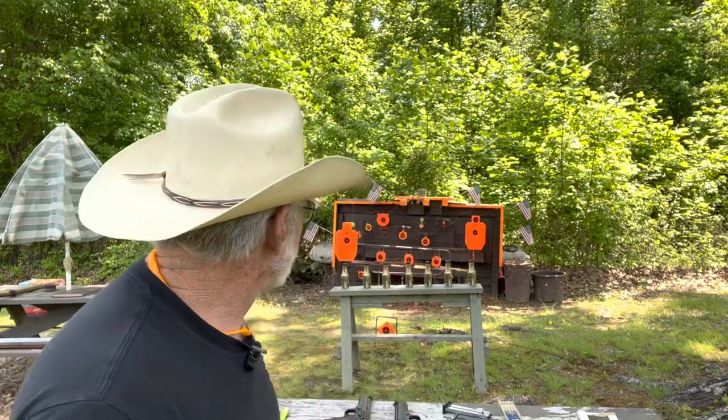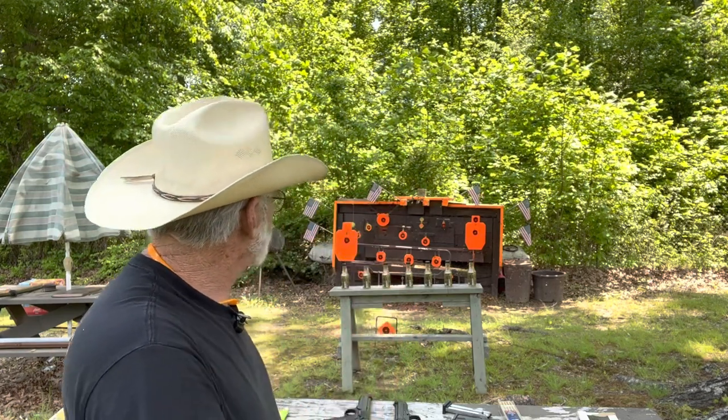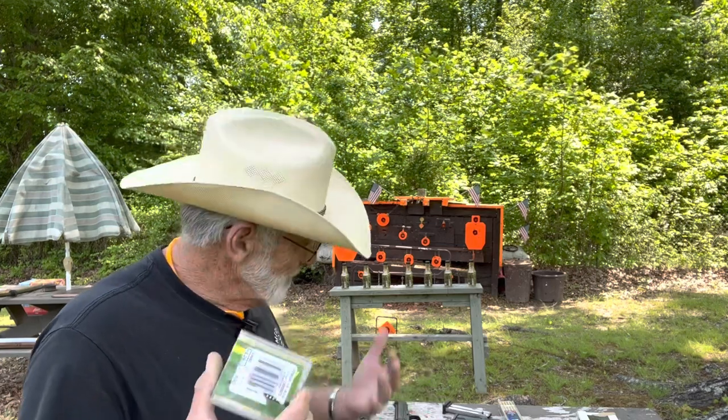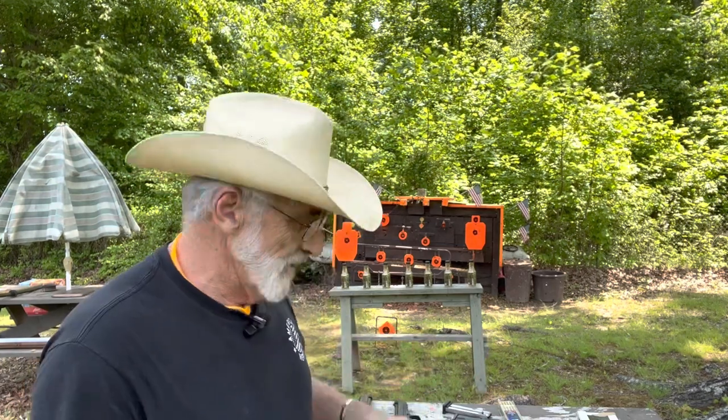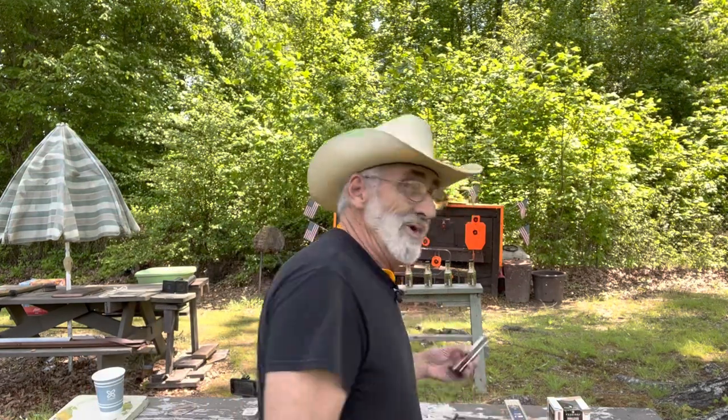We're going to load up one magazine with the Federal Auto Match and one magazine with the Remington. Give me just a minute and we'll load up and do some shooting.